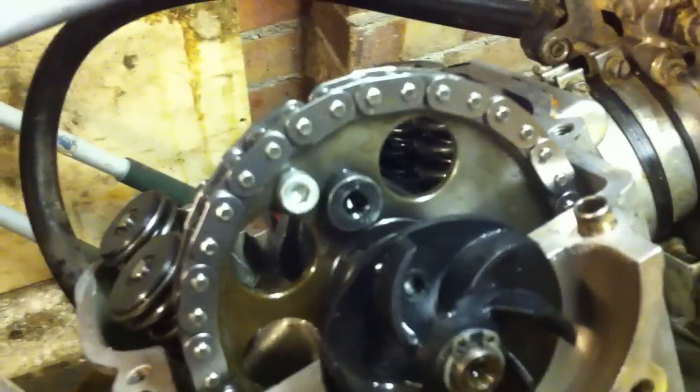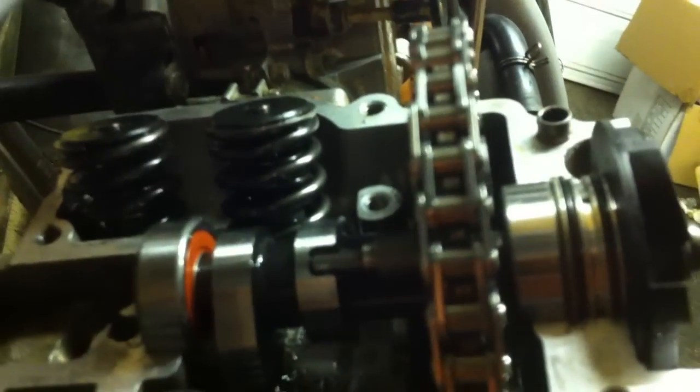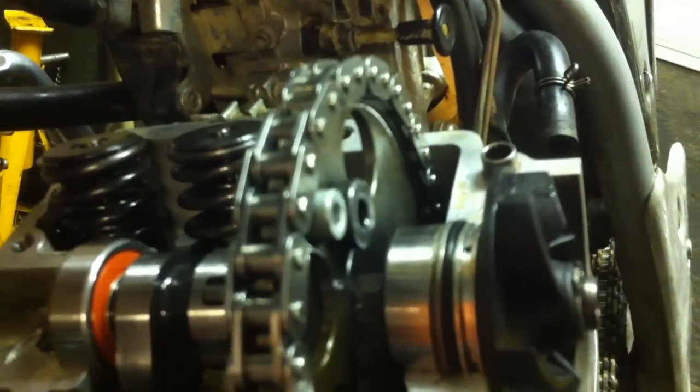I did think of actually unbolting the sprocket and rotating it to do it. But again, as you may be able to see, there is no room to take that sprocket off. The sprocket will go forward and drop down very, very slightly, but I still really wouldn't want to do that for two reasons.